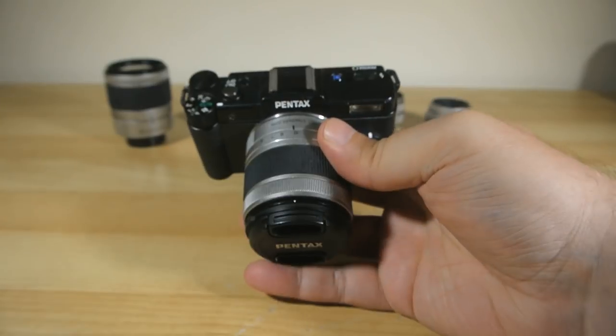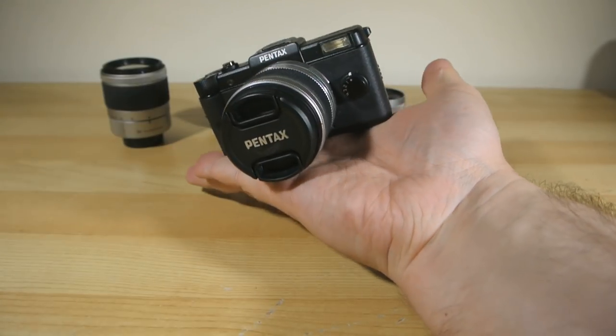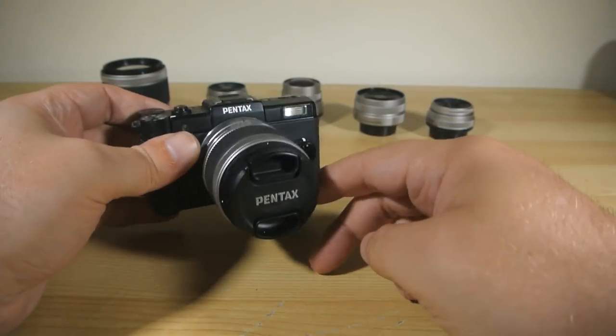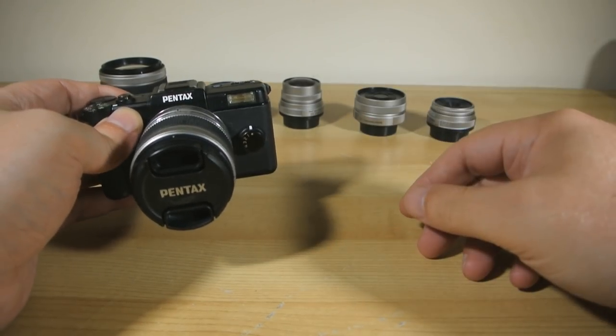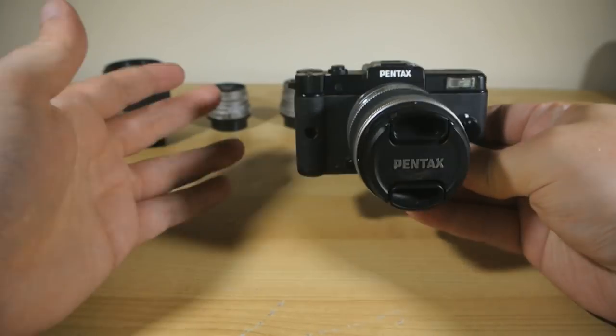But most of all I loved it for its ability to remind me how much fun and inspiration there is to be had from wandering the world camera in hand. The Pentax Q saw a model refresh in the Q10 in 2012, which was basically the exact same camera but with a polycarbonate shell replacing the original's full metal body construction, which was done mainly to make it more affordable.